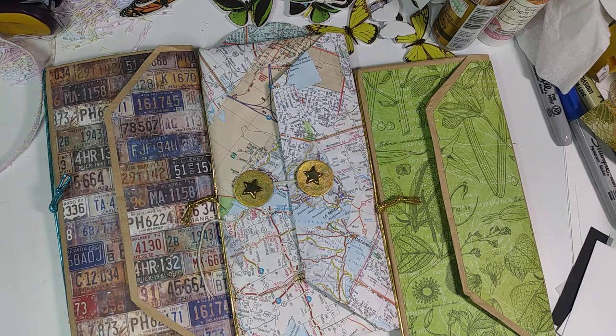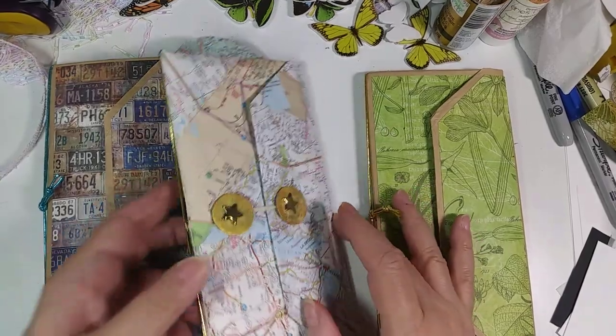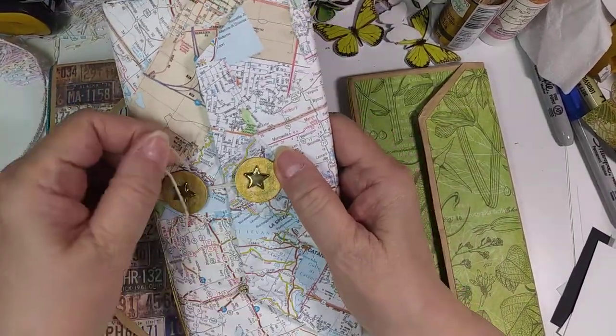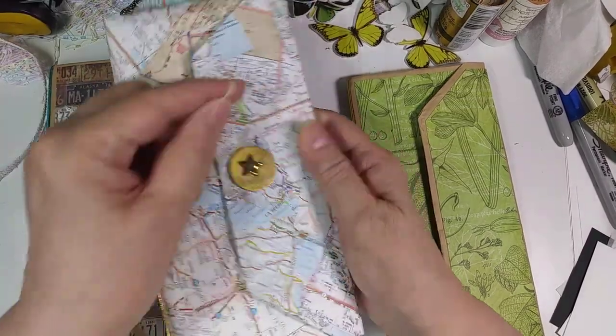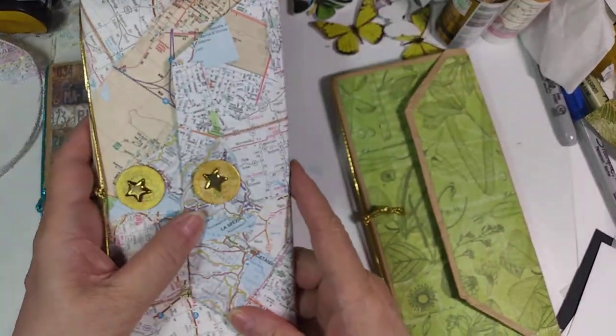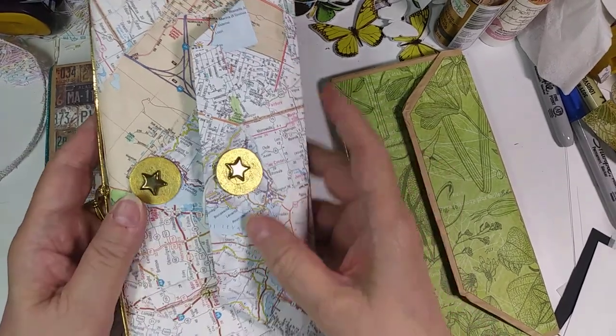I actually used two bags for each of the journals, and I covered them with various things. This one is the one I covered with map pieces. I had made a journal some time ago — I think you've probably seen that on my channel — that was covered with map pieces. I think it was a travel journal as well, but it was a different dimension.